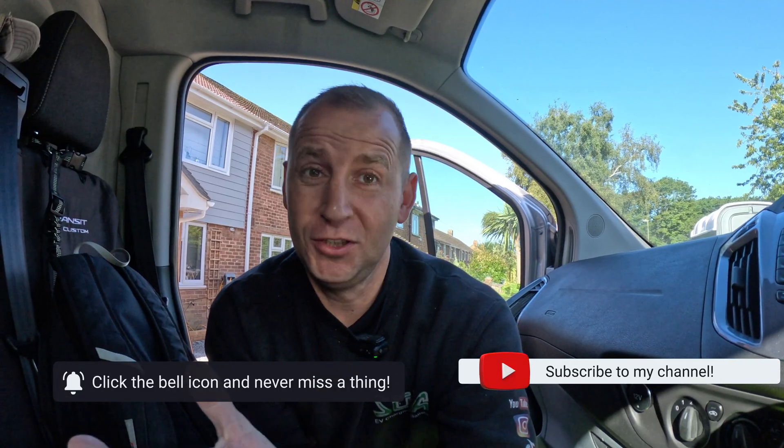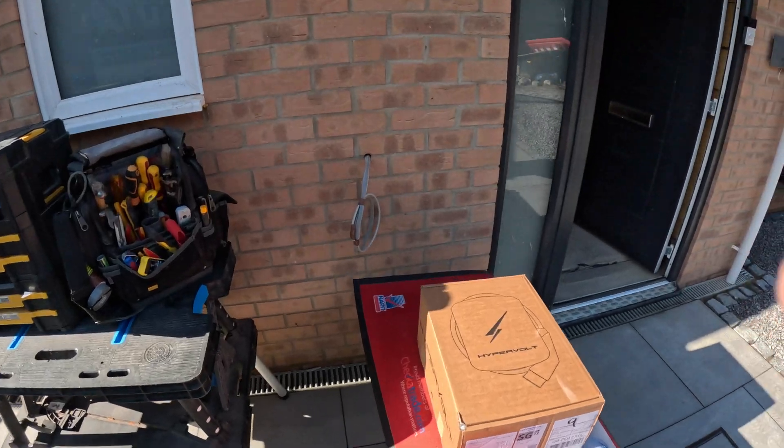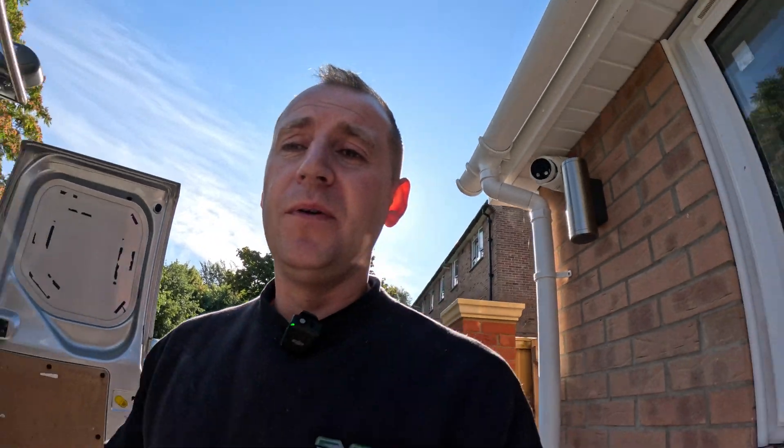Today I'm in a rush, as always, and I'm off to Colchester for a special event I've been invited to. But first, I'm installing a Hypervolt EV charger at my mate's house. Here we have the cable prepared, and you may have noticed I haven't used an EV Ultra cable — that's because I've been carrying out extensive electrical work at this property where there's a massive extension being built.